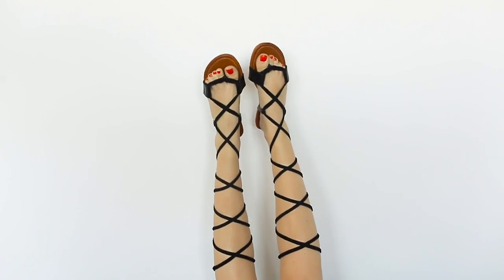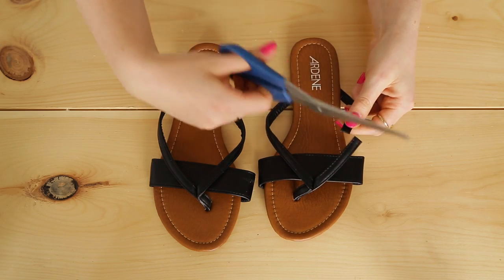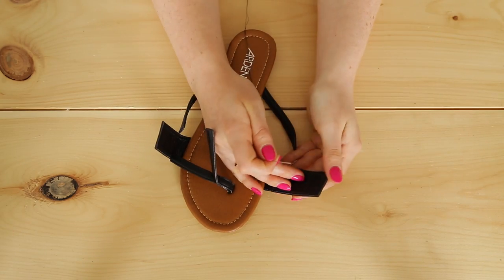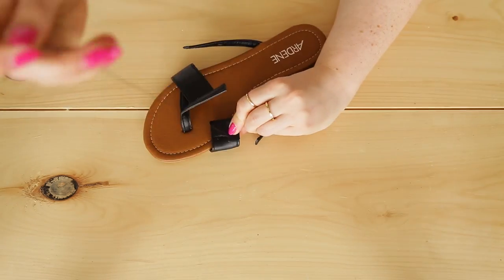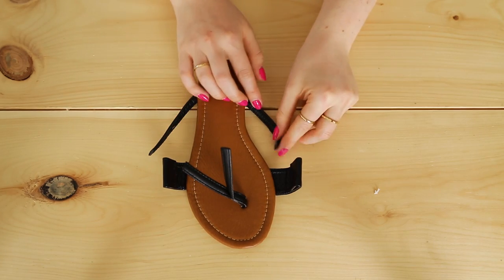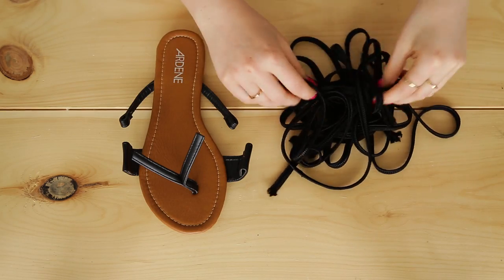For this more simplified gladiator style, we're starting with a two-strap flip-flop also from Ardene. Cut both straps in half evenly. Fold the edge of each half strap over to create a little loop and stitch a straight line to hold it together. This is actually quite easy to sew because these shoes are a faux leather that's pretty thin. Make a loop and stitch it up on the other side as well, and do the same for the back straps. Once you're done, you should have four straps with loops on each end.